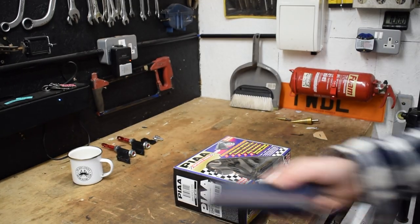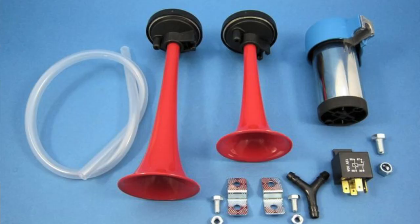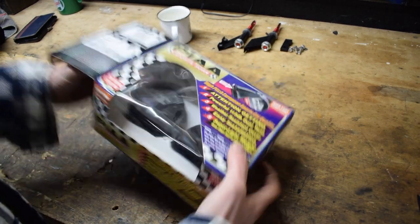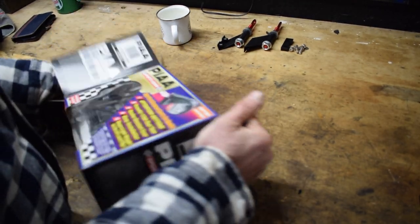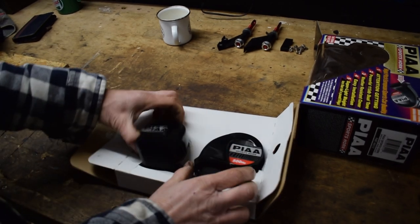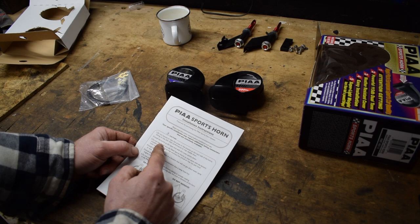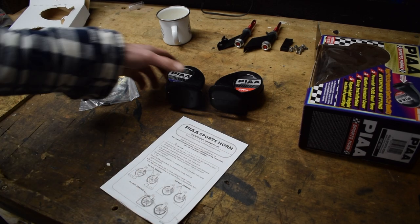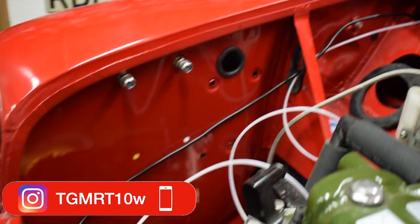So I originally purchased a set of air horns, but technology's moved on a bit and everyone says these are the best horns to get from a rally supplier. Check them out - look at these beauties! Now to install the horns.